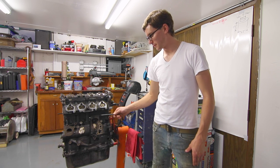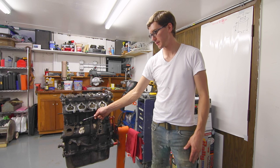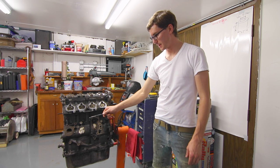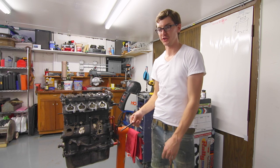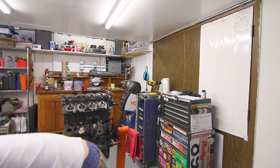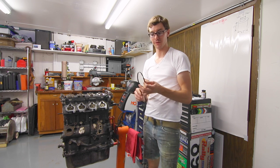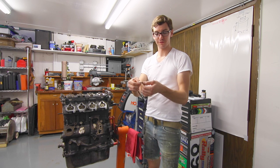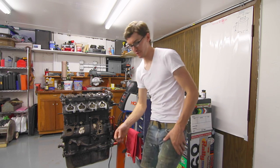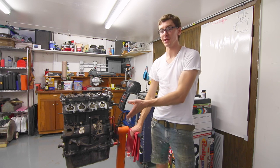On the front of the block there are two bosses with knock sensors — a short one with a brown plug and a longer one with a black plug. Both need to be replaced, not because I like spending money on knock sensors, but because the wiring insulation just gets destroyed on these. I'll show the crank position sensor wiring as an example — I already have two of those as replacements.